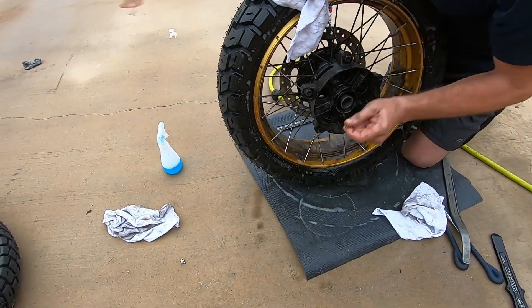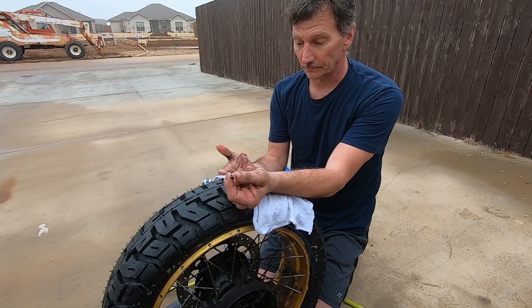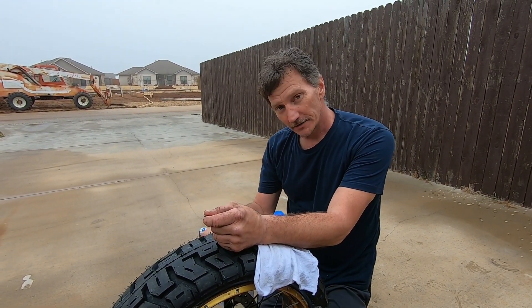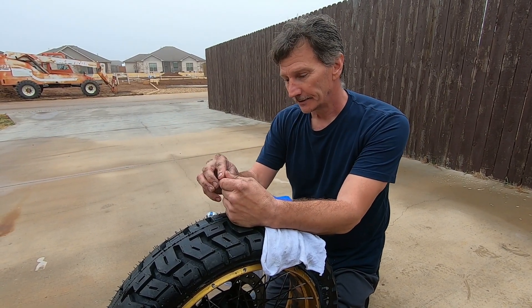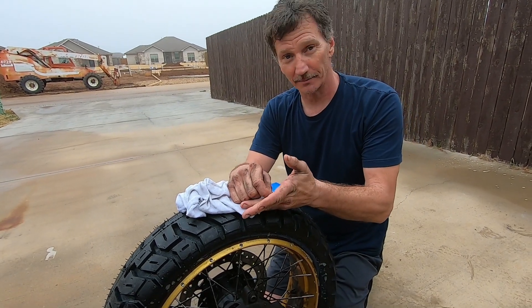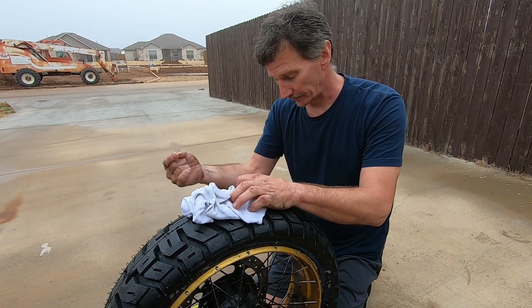I'm going to put the valve core back in it. What I'm going to do is put that Ride-On tire cylinder in there, but I'm not going to do that until I get the front tire changed — that way as soon as I put it in I can ride it and spread it around. So for now I'm just going to put the valve core in, air it up a little bit, mount it back on the bike, and do the front tire. Then I'll do the sealing.